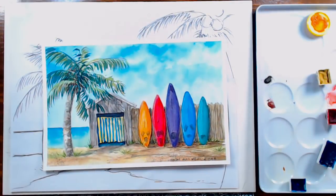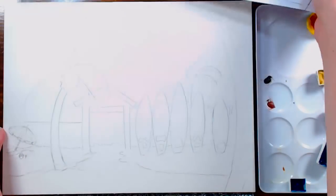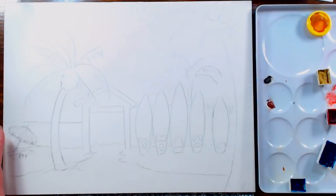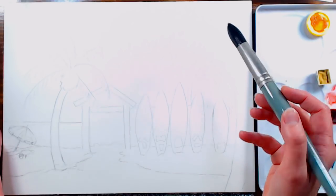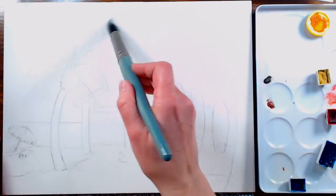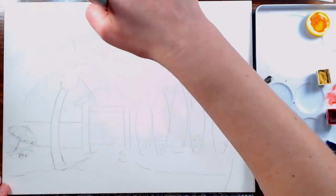We do have the March selection of original artwork in the shop, so if you want to check that out there's a link in the video description. They're all original paintings, first come first served, and at the end of the month we switch it out with something different, so those are only available this month until somebody buys them.